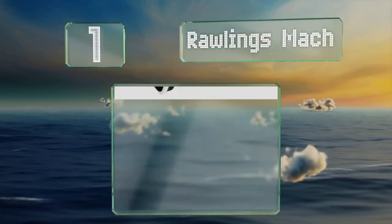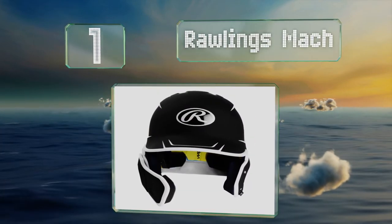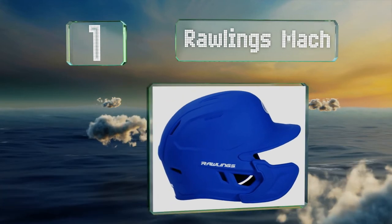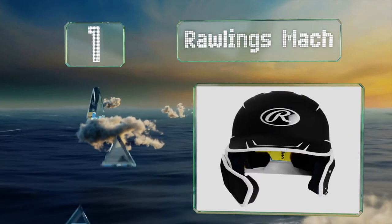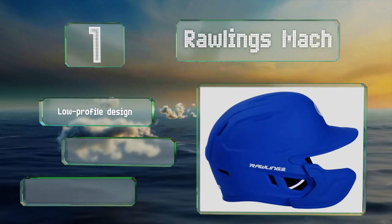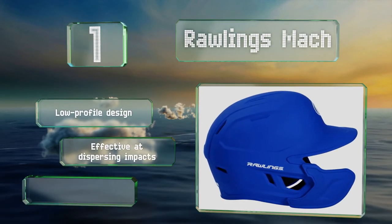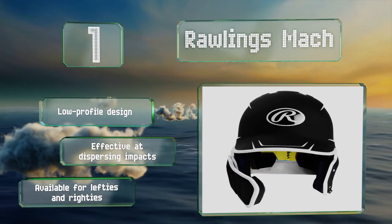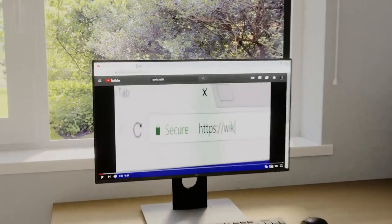Coming in at number one on our list, not only does the Rawlings Mach look pretty slick — especially in the two-tone options — but it offers a high level of protection thanks to an extension flap that covers most of the face and jawbone. It's a low-profile design that's effective at dispersing impacts and is available for both lefties and righties.